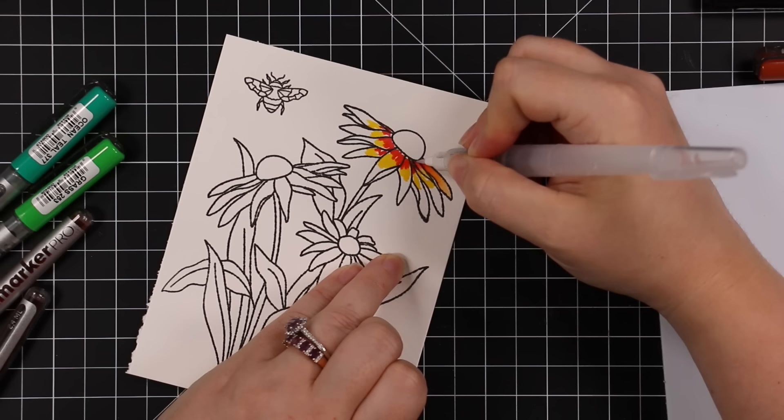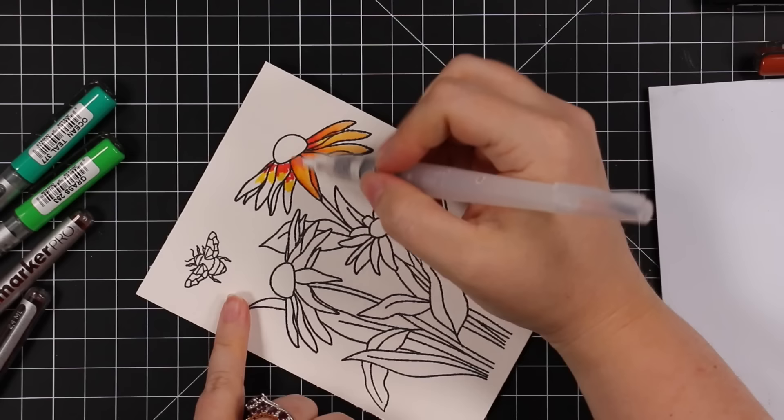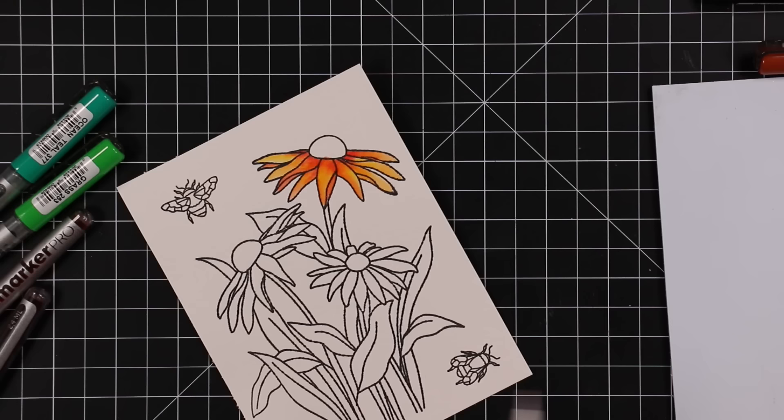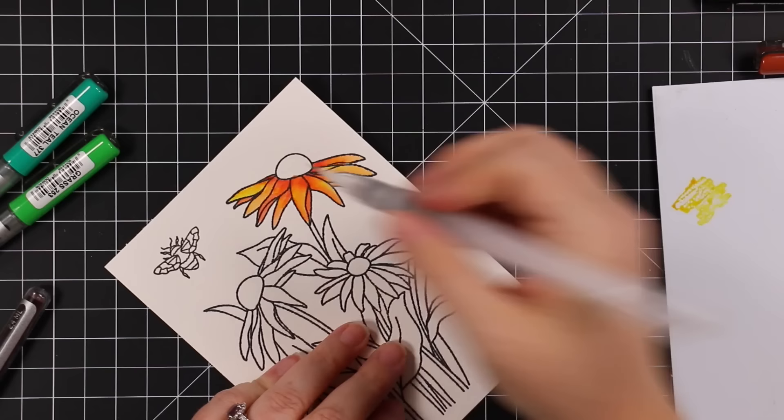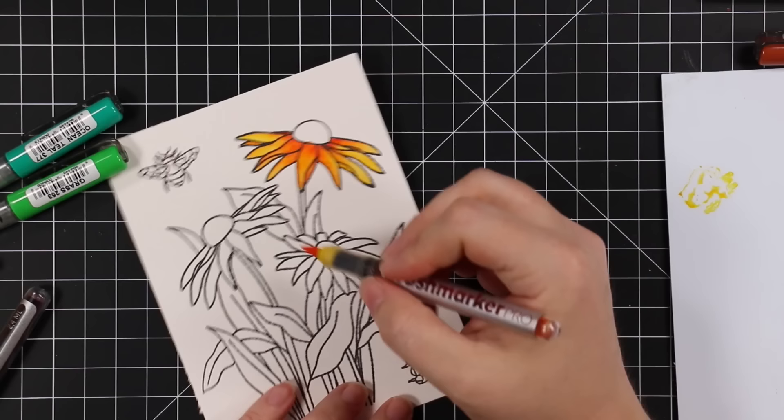For all of the petals I'm just using yellow and red, because that gives me a nice orange tone that deepens into red right at the base of each petal. I scribble the marker on and then pull out the colors and mix them together with my little water brush — this is the Tim Holtz Detailer water brush, and this is the same one I've had for many years. I love this little water brush.